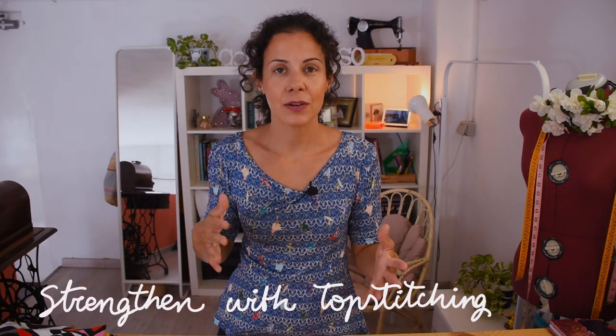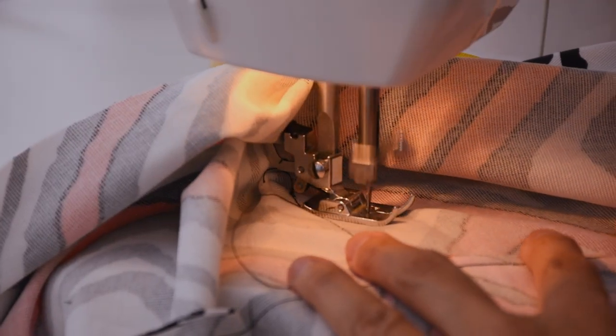So that these triangles don't move around and cause the bag to lose its shape, I'm going to sew them to the bottom of the bag, making sure I follow the triangular shape.